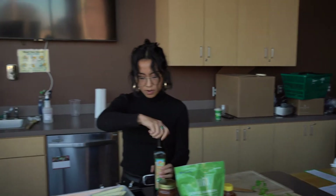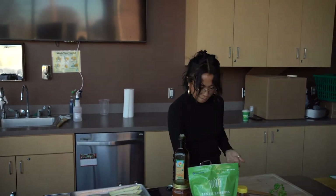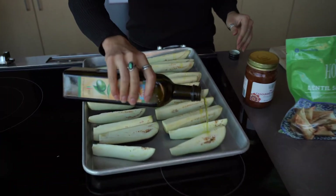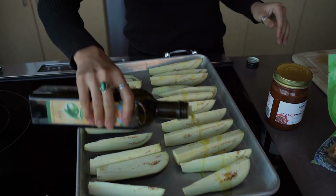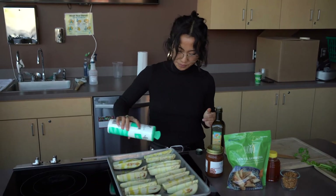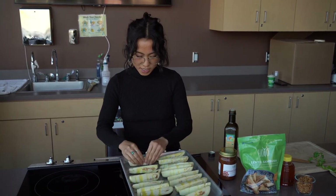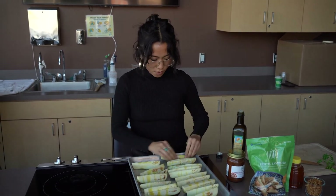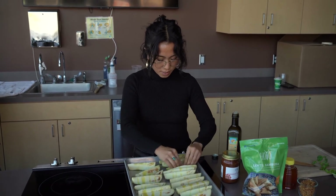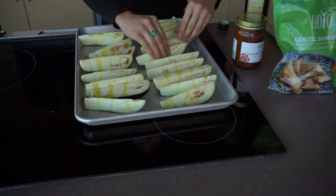Drizzle some olive oil on it — if you have a brush you can brush it on, or just drizzle and massage with your fingers. Add a little bit of salt and just massage the olive oil onto the skin and the inside of the eggplant, so that when it comes out of the oven it's nice and crispy.